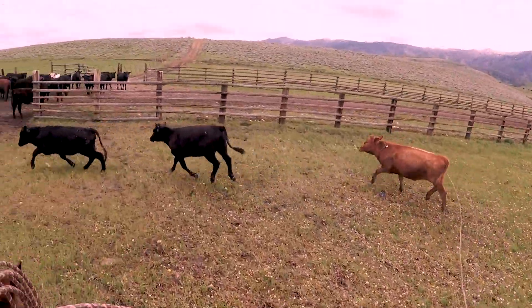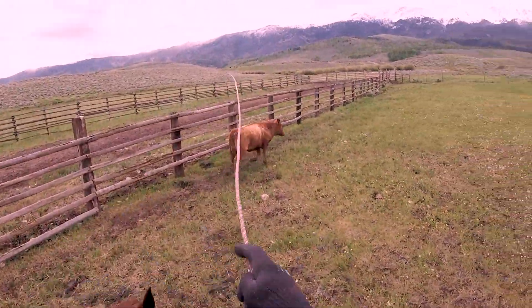Stand up there Lucky. Right here is my chance — alright, we'll take her down the fence then.